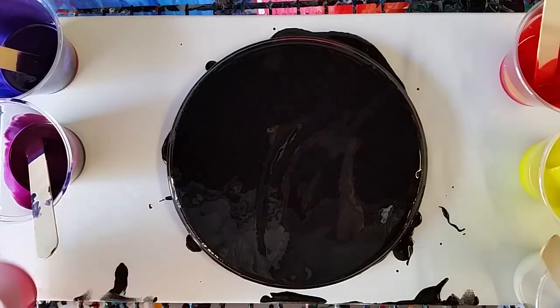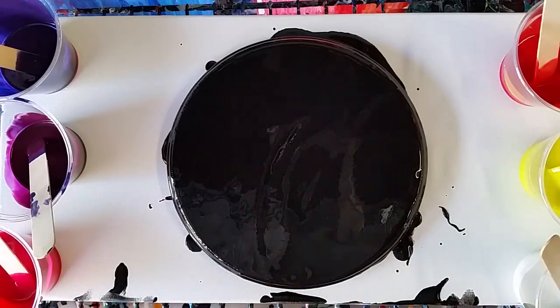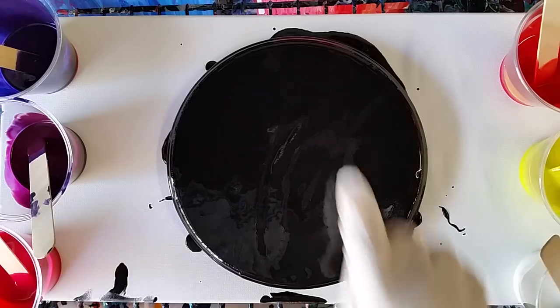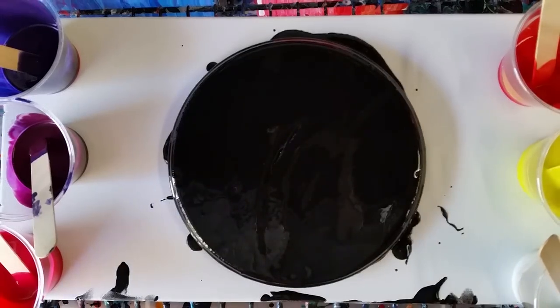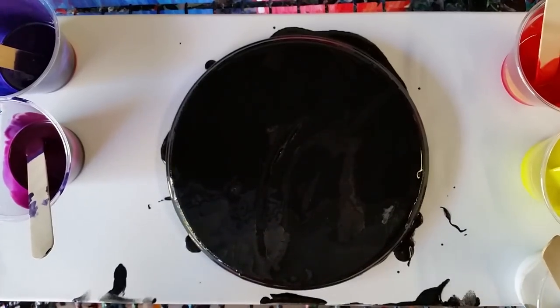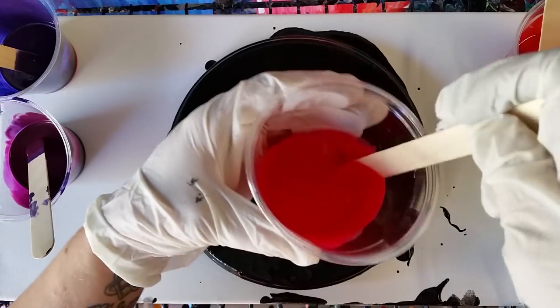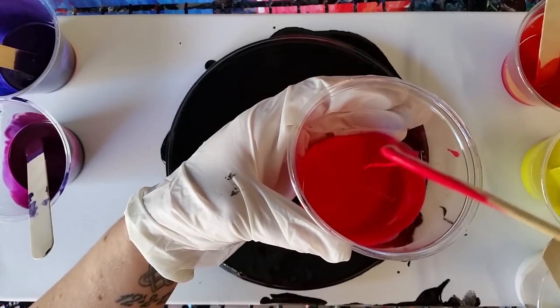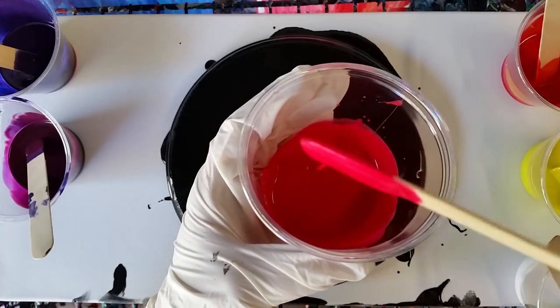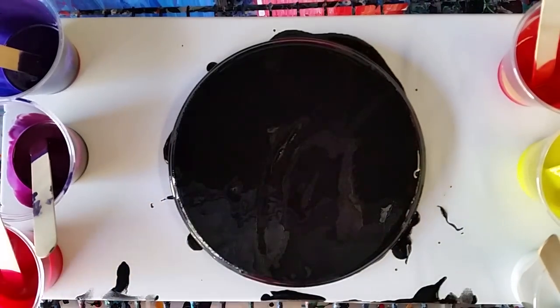Hey guys, so we're gonna be doing the colander pour again. I have listened to all the suggestions and will do my best to minimize paint waste on this one. I'm using a round piece of wood — I couldn't get my hands on a round canvas right now. I have another canvas underneath to catch the excess paint and do a pour with as well. I made my paints a lot more watery — hopefully you can see that, it's very very watery.